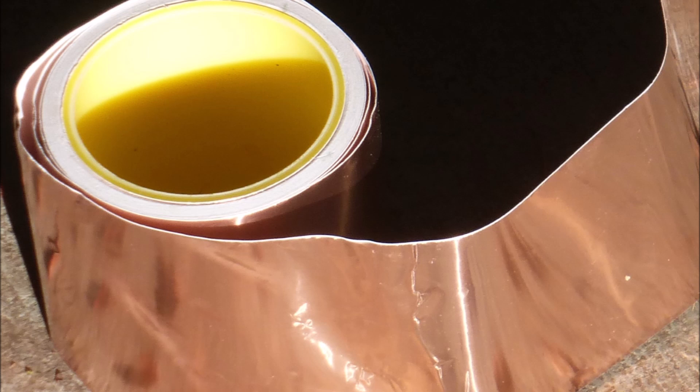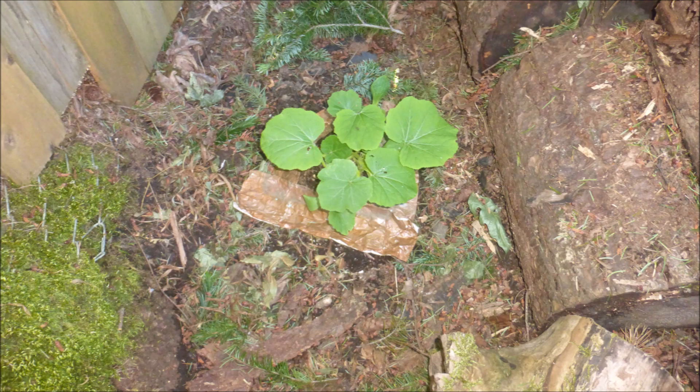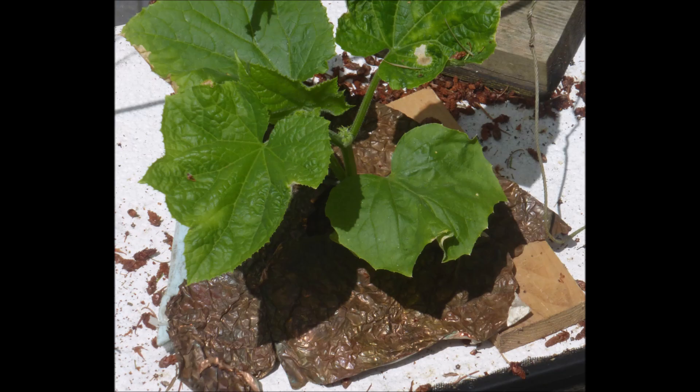One deterrent to slugs that works at least sometimes is to place copper foil around the plants. The copper reacts with the slug slime to form an electrical charge, which is uncomfortable for the slug, so they leave. So far it's working for these soil-grown pumpkins and this hydroponic cucumber plant.